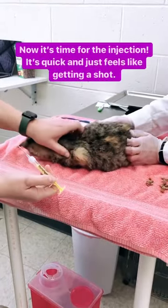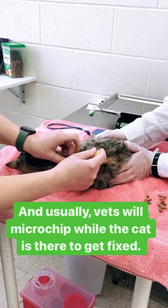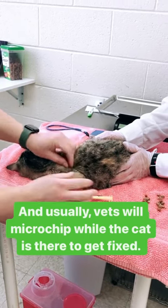Now it's time for the injection. It's quick and just feels like getting a shot. And usually, vets will microchip while the cat is already under anesthesia.